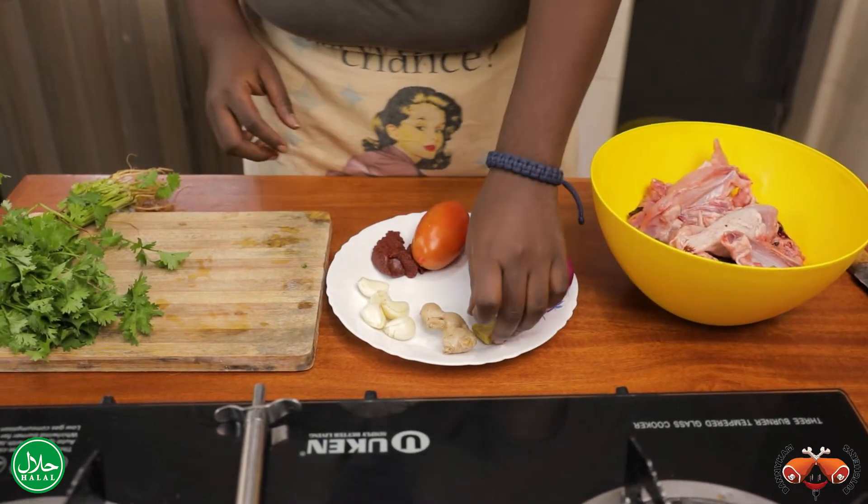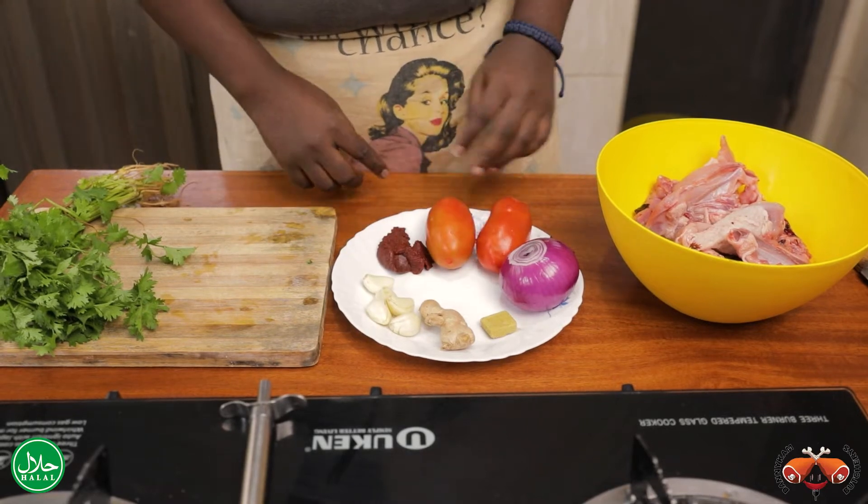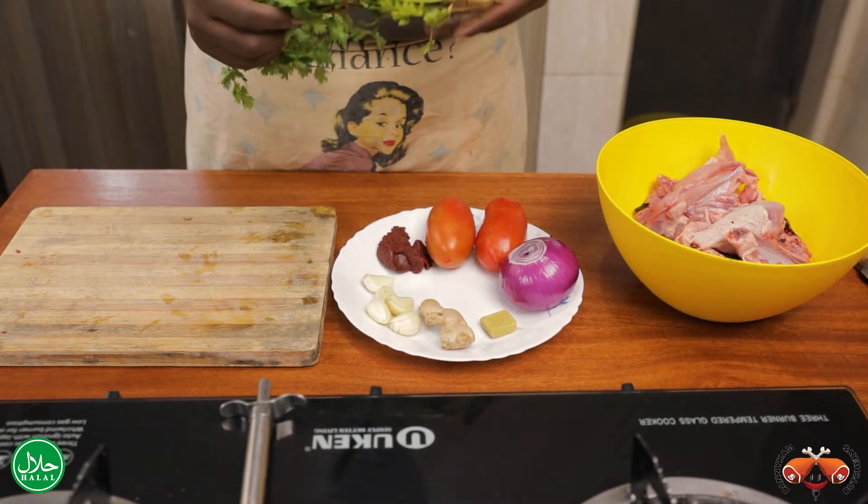We have our onions, we have our chicken cube, some ginger, garlic, tomato paste, two big tomatoes, and a bunch of dania or coriander.